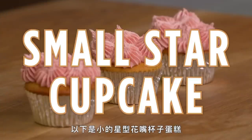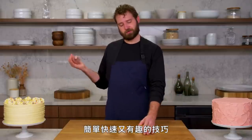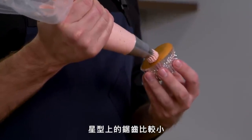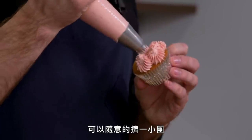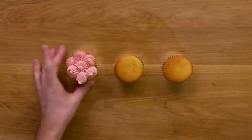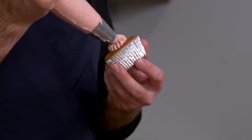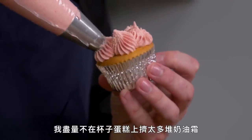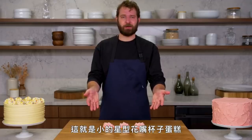This is a small star cupcake. One easy, quick, and fun technique is just small little dollops — the teeth on this star are smaller. You can just do little random dollops all over. Some people try and make these look like little cactuses. I try not to pile too much buttercream on a cupcake — you really need the right cake-to-buttercream ratio. And that is a small star cupcake.